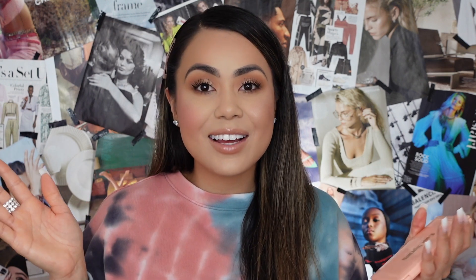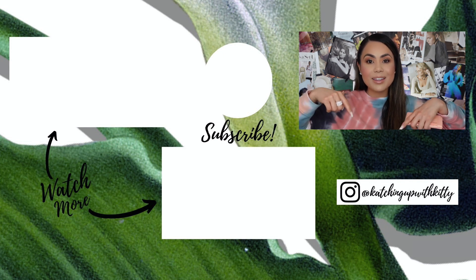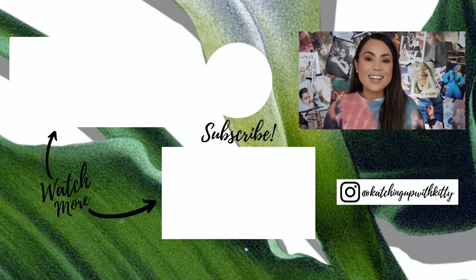So that is basically it, you guys. I hope you enjoyed today's video. If you have any questions whatsoever, comment down below — ask away and I'll do my best to answer. Please don't forget to like, share, and subscribe. Everything will be linked down below, and I will see you guys all in my next video. I love you guys so, so much. Bye!